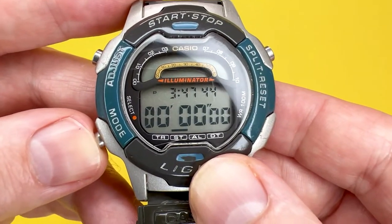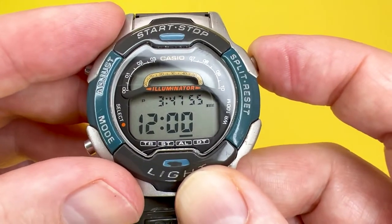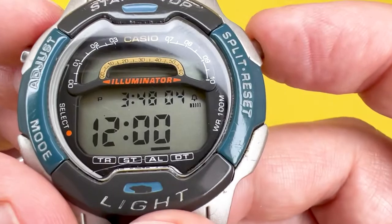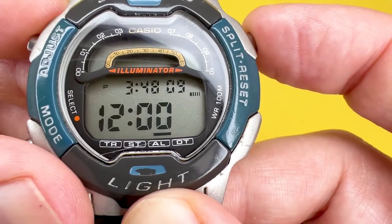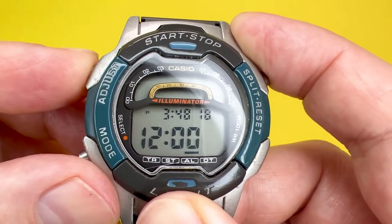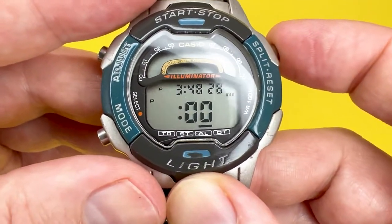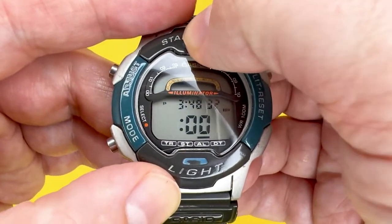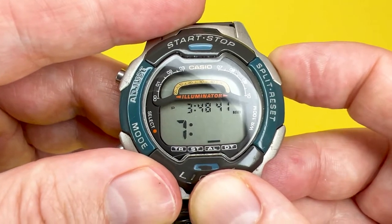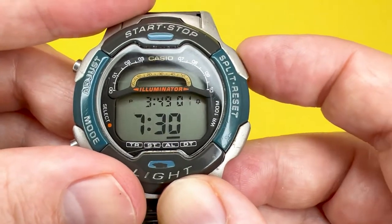The next mode is the alarm. This watch has a single daily alarm and also an hourly alarm. To cycle through alarm states, press split/reset — you can activate both the daily and hourly alarm, just the daily alarm, just the hourly alarm indicated by a bell icon, or turn them both off. To set the daily alarm time, hold the adjust button. Use start/stop to move the hour forward or split/reset to move it backward, then press mode to adjust the minutes. For example, set it to 7:30 in the morning to wake up for work. Press split/reset to turn both alarms off when done.